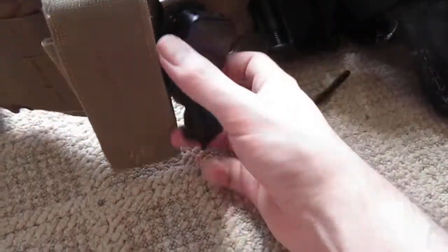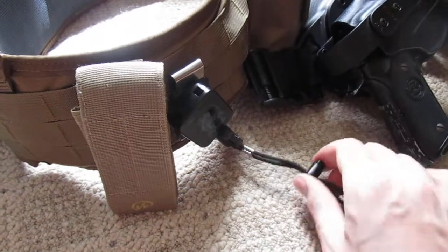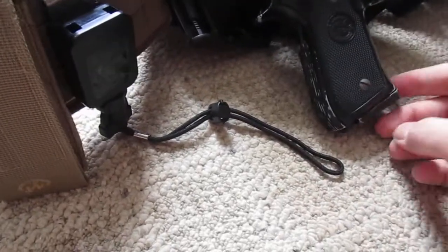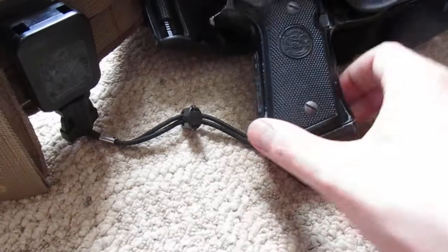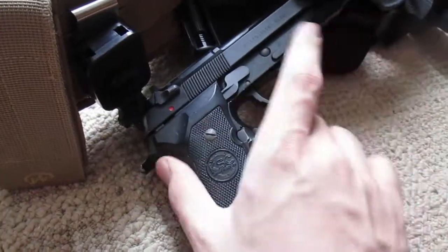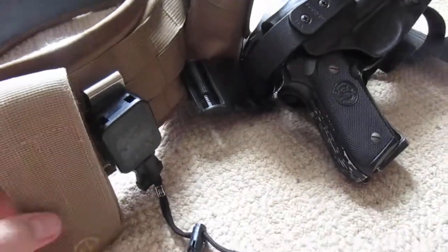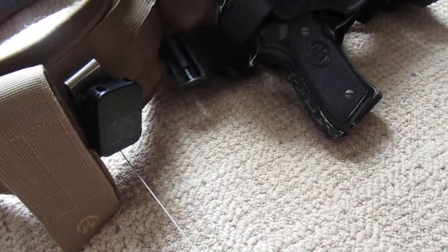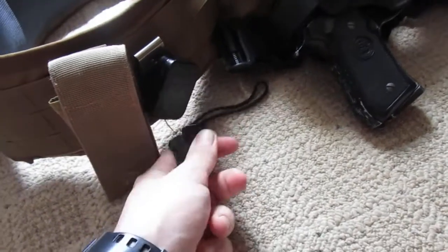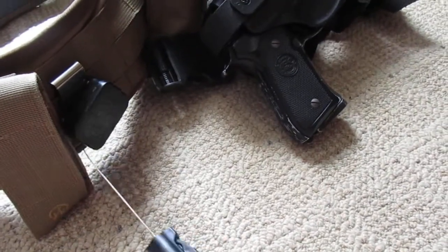I really like this — this is the Gear Keeper retention lanyard. Basically, if I'm running around in the woods with this belt, it's retractable and it's meant to attach to the lanyard loop of your pistol. That way, if for whatever reason your holster comes open and your pistol falls out, this will help keep it from getting lost in the woods. I haven't had to use this very much, but I like the concept and keep it as a backup for redundancy. This can be used not only for pistols but also by EMS and firefighters for various other equipment.